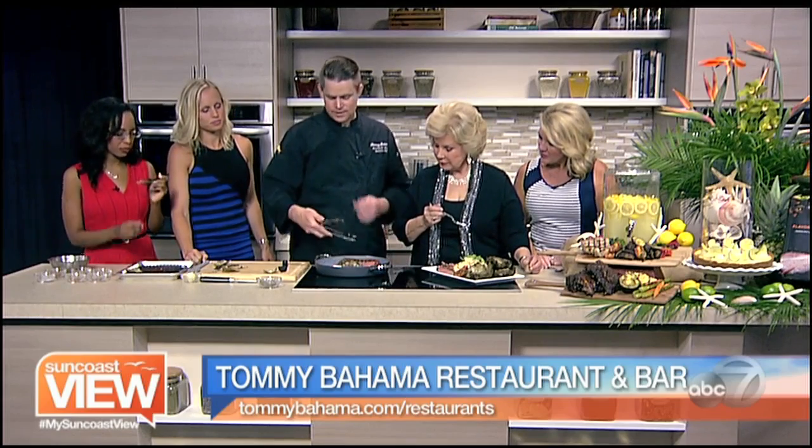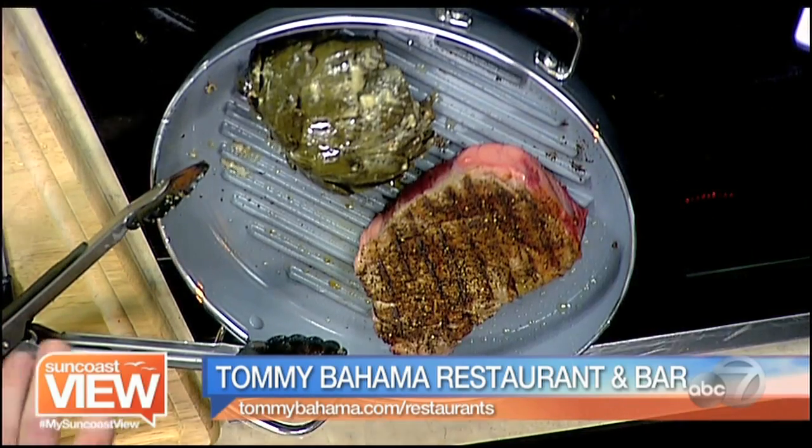So we grill the ribeye with that Kona coffee crust. You can smell the macadamia nuts in the air. Look at those sear marks — that's amazing. You get a good sear on the inside. It smells really good.